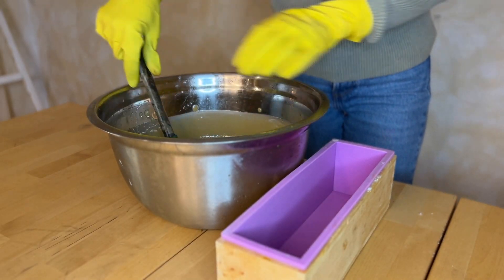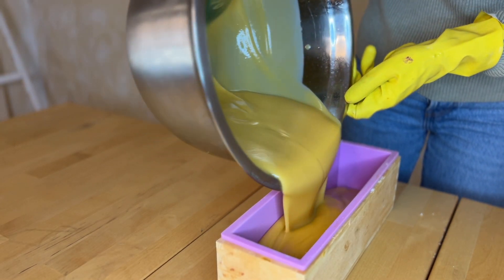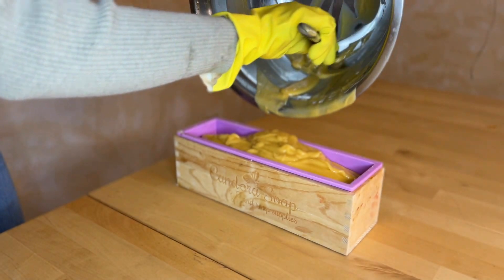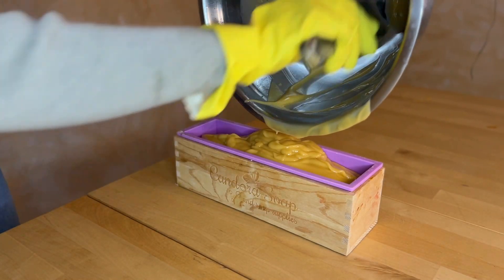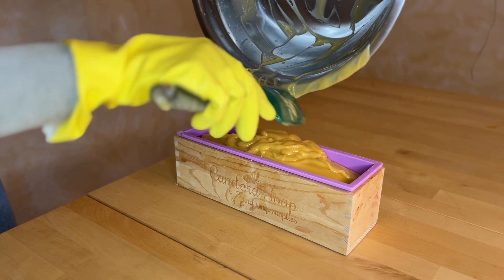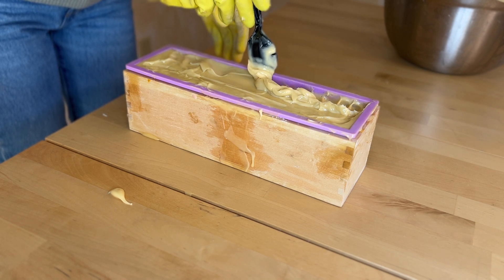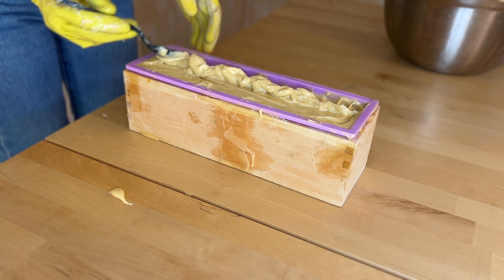Carefully add your soap mixture to your mold. I feel like this is every soap maker's favorite part — add some fun designs to the top of your soap and then keep it in a warm place until it's completely solidified.